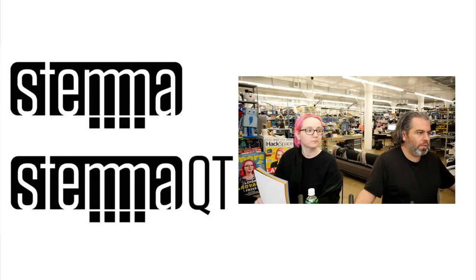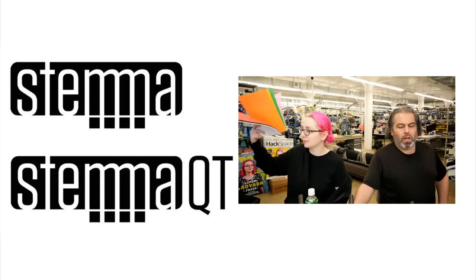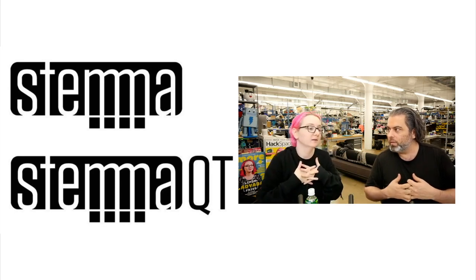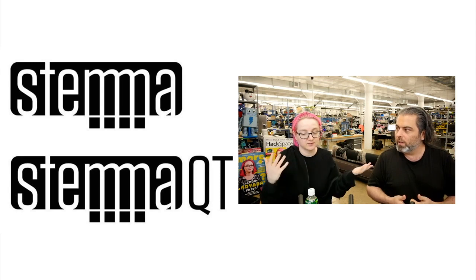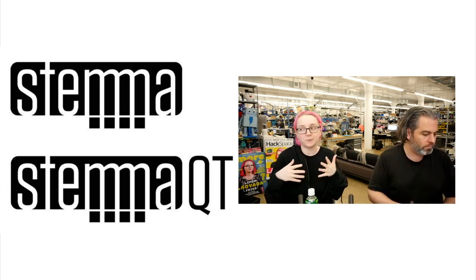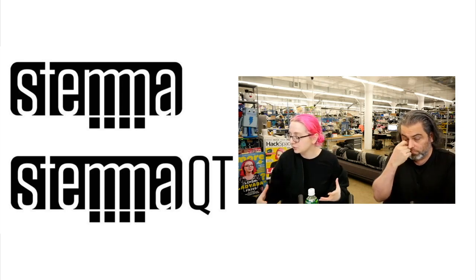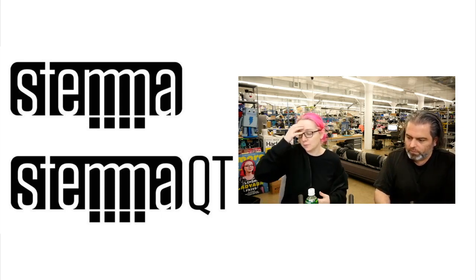For the rest of tonight it's all Stemma and new products. Stemma brings connectors together. Stemma works with Qwiic, with Grove, with Gravity — all of those connector systems. There are multiple different ways that companies have come up with unique and correct ways of connecting hardware together. We didn't want to make yet another one — we wanted to make something that works with all of it.